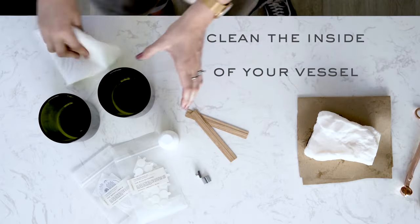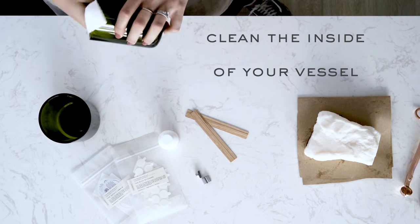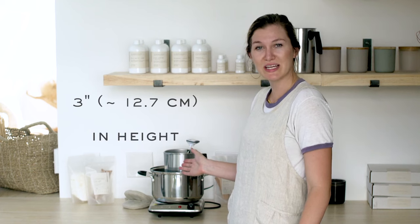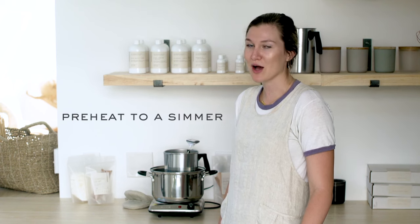Now we're going to heat things up. Cover the area you'll be working on, or work on an easy to clean surface. Clean out your vessels with a damp cloth to make sure there's no dust or residue inside. Fill a stove safe pot with water until it reaches approximately three inches or 12.7 centimeters in height. Preheat the water until it's barely simmering, not boiling. Then we can get started melting our wax down.